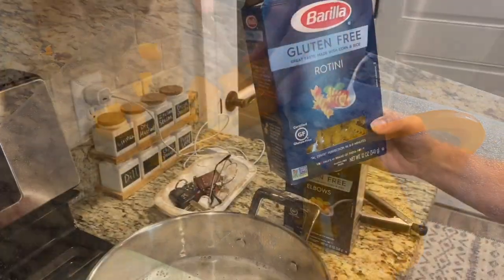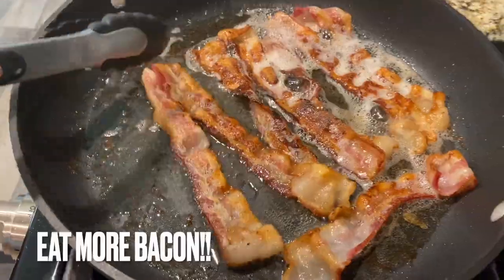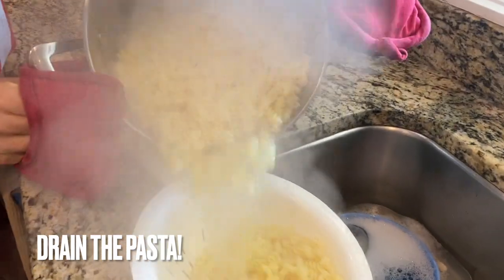Just cook some gluten-free pasta — whatever you've got will be just fine. Who doesn't love bacon in a pasta salad? My pasta took about 12 minutes to cook. Now it's time to drain it. An important tip: after you drain the water, you want to make sure you put cold water on it to stop the cooking process. You don't want your pasta to turn into mush.